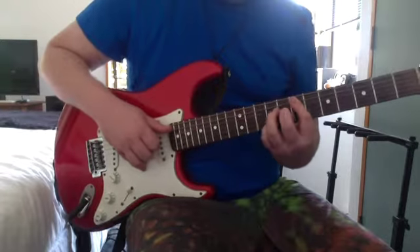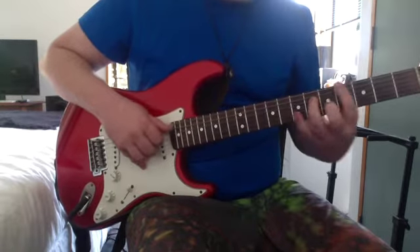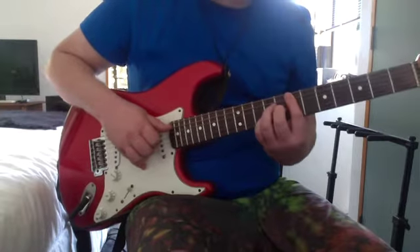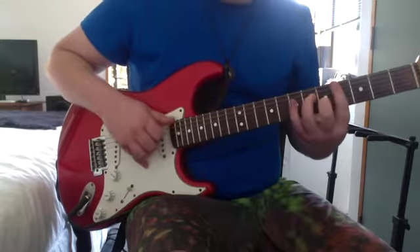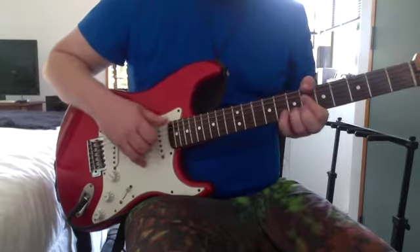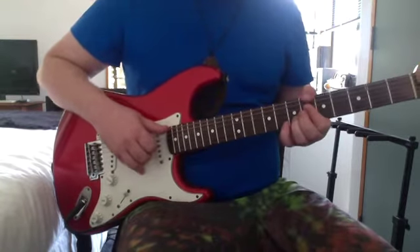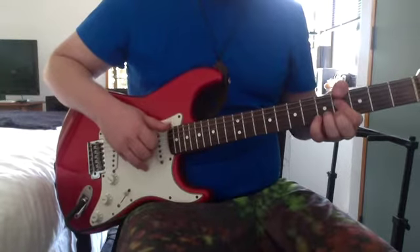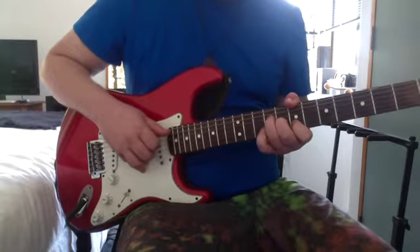I'll play it first. Then A major 7 chord — slide it up, it's the same chord shape. Then a B sus 4 to a B.